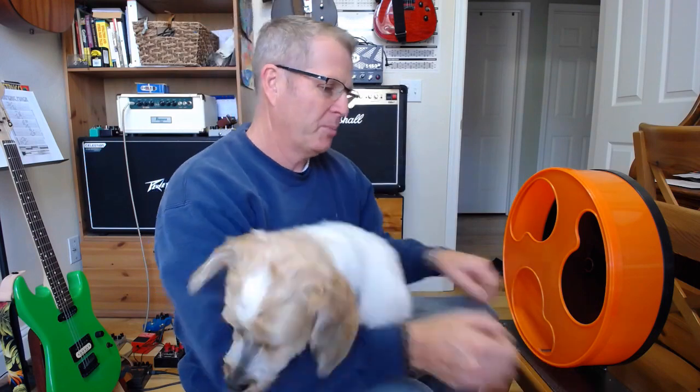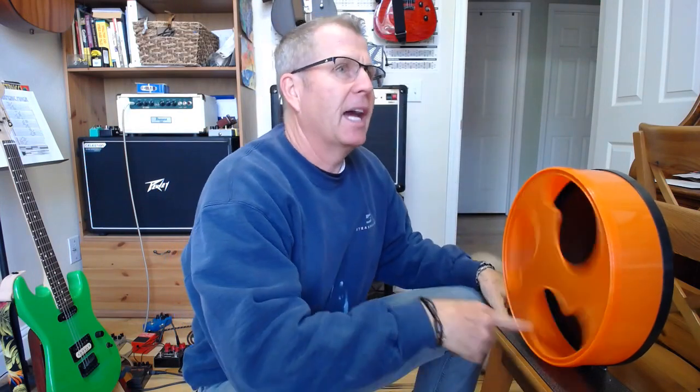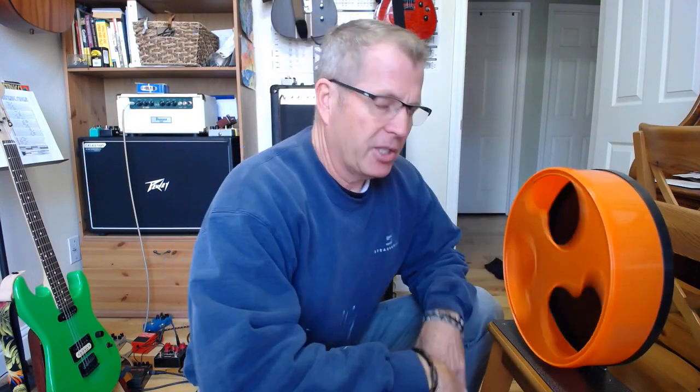Good morning everybody! This is Charlie — Charlie just got a haircut, he's a pretty boy. So today we're going to talk about how to finally silence the silent wheel for your hamster. It's awfully disappointing when your kid puts down 50 bucks for this guy right here so that she can sleep at night.